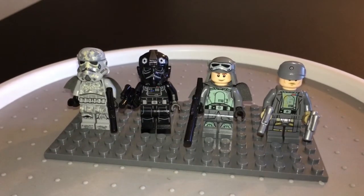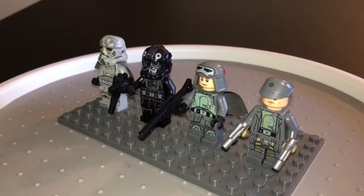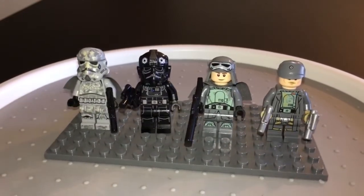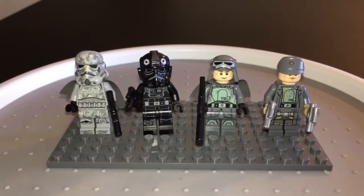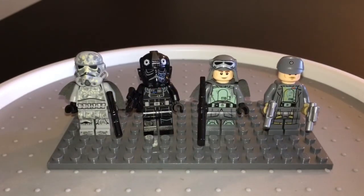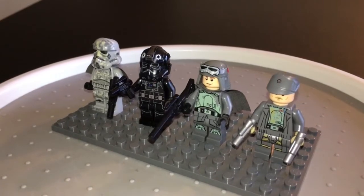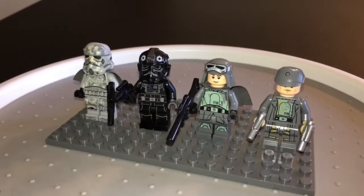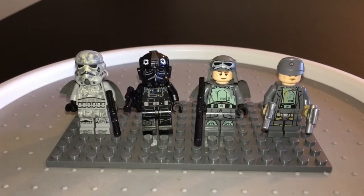Now next up, we've got Han Solo in his Minban disguise. Check him out. If you haven't seen the movie, go see it, guys. I loved it better than The Last Jedi. He's got great detail all the way through his body too. Looks excellent. And I love that little helmet hat he's got on with the painted-on goggle look there on the top of that.